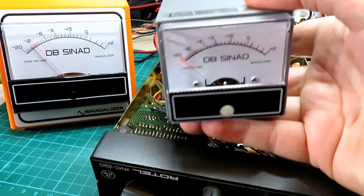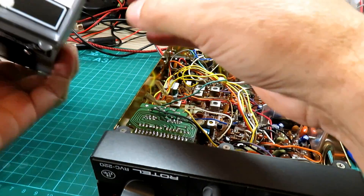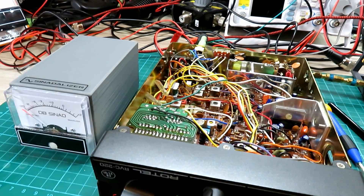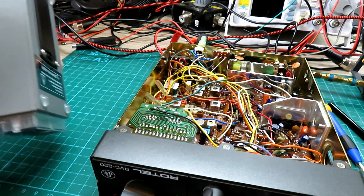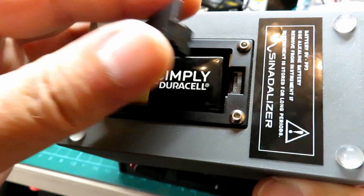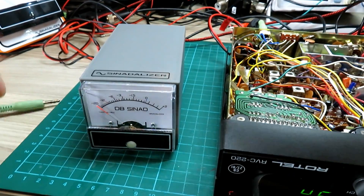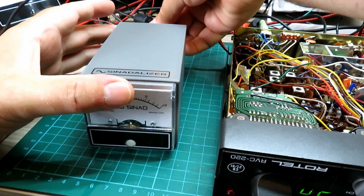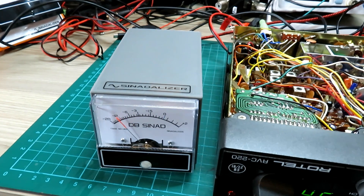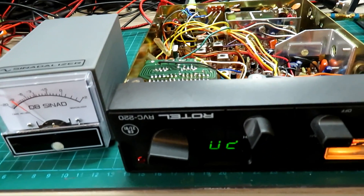If space is tight on your workbench, as I showed you last week, there is a different compact version of this meter available in two versions. This one is the battery-powered version - it takes up much less space, you can just slip it on the shelf. They're on my eBay page at the minute. We'll pop a battery in to see how it looks. There we go - plugging it in and switching the meter on, our battery meter reads the same at minus 12 dB SINAD. Looking good.